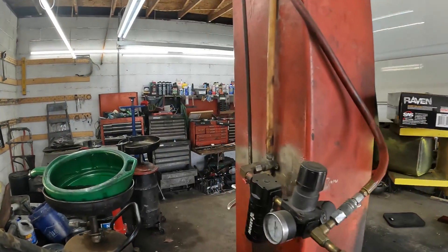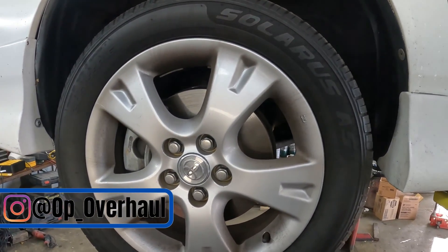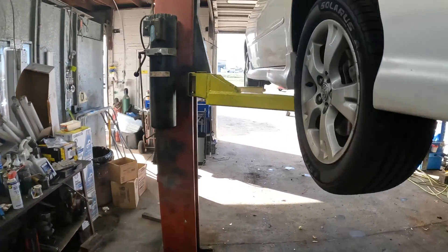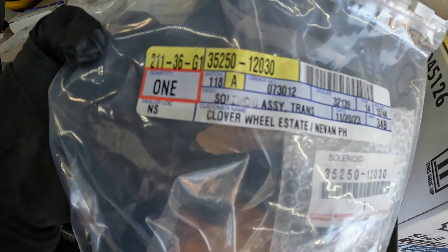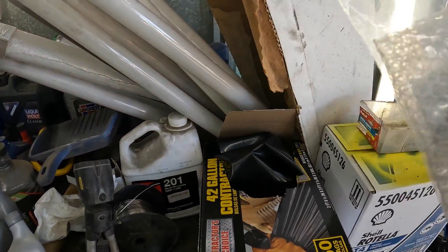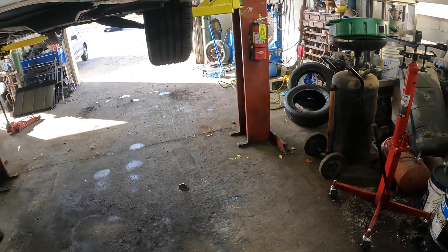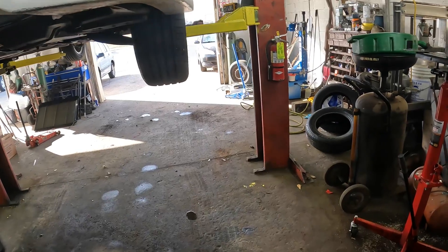Welcome back to the channel. We're back on the Corolla — the speedometer gear did not fix it, did not get rid of the code. So the next step is to do the actual torque converter clutch solenoid. We are going off what the TSB recommends, and we did contact Toyota. They confirmed we're doing the correct steps: start with the gear, then go to the solenoid, and if that doesn't fix it, go to the transmission assembly.